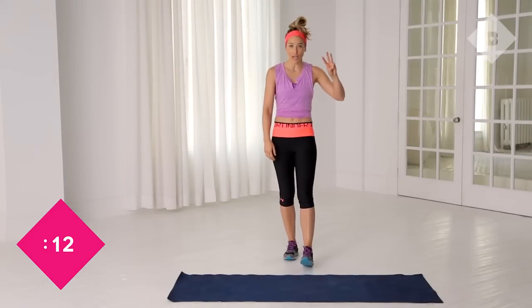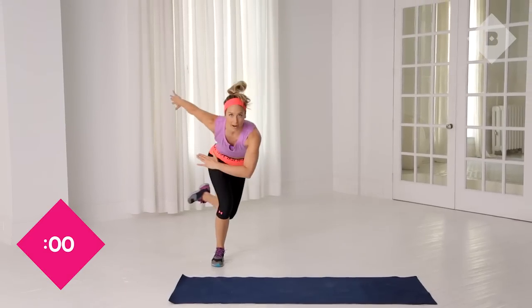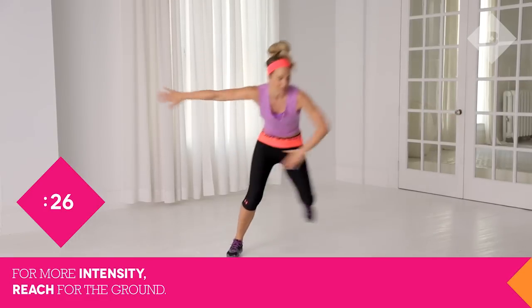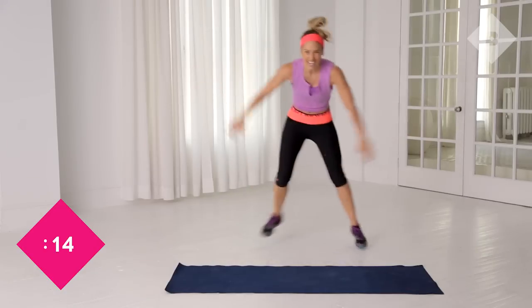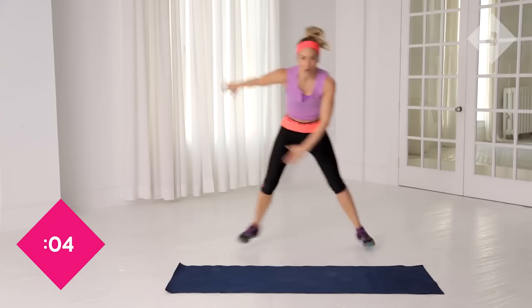All right guys, so we're going on to the third exercise — skaters. You're gonna use the outer glute, the inner thigh. You want to move laterally when you're working out, not just front to back — you want to move side to side as well. You're gonna drive through the outer thigh. Chest is lifting. Breathe. Push, more intensity — get the arm all the way down to the ground. This is level one; level two you can pick up the pace, getting those heart rates all the way up. Come on, don't quit on me. 10, 9, 8, 7, 6 — make them bigger — 5, 4, 3, 2, 1. Awesome work.